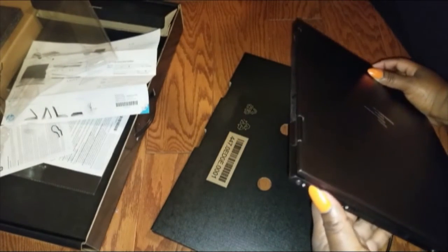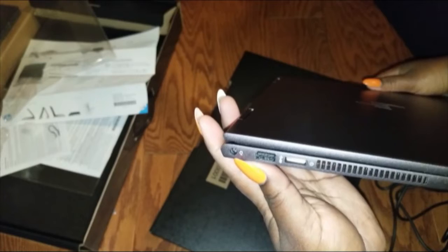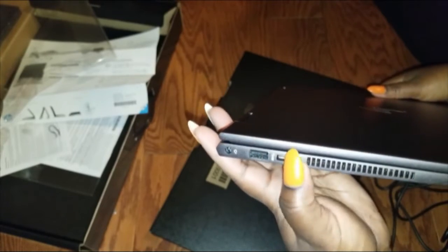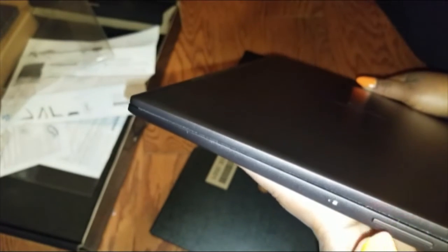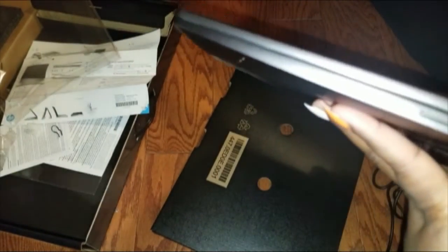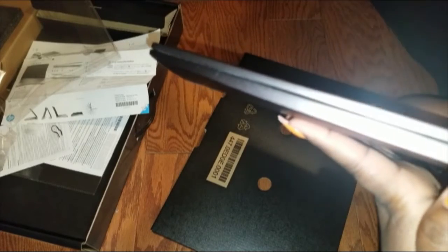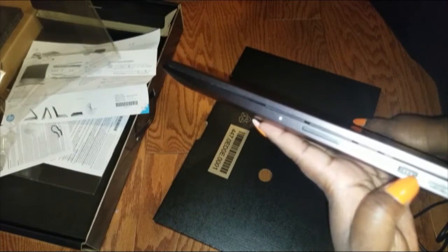And that's gonna be the power symbol there. Just to get a little glimpse - power, cord, USB, power on, headphone jack, SD card slot. And then on the other side, I don't know what that is - some kind of button.